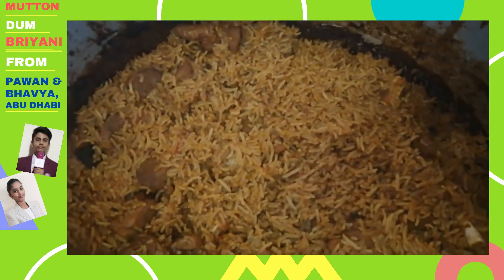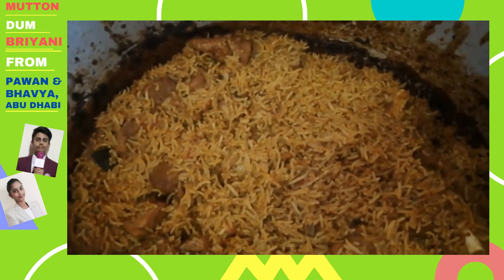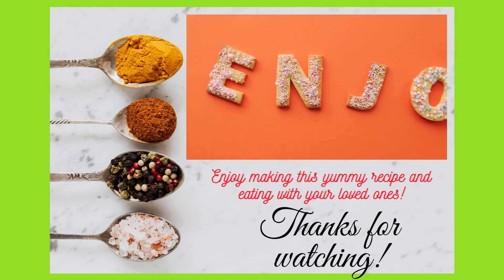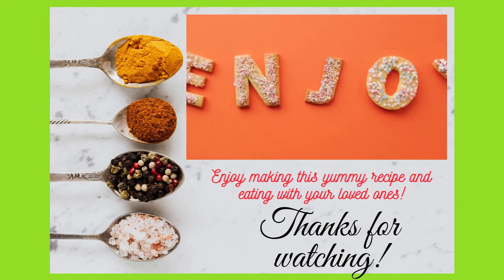Now, as you can see, the Mutton Biryani is ready. Garnish with coriander leaves and serve. Thank you, and have a great day.